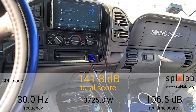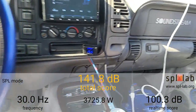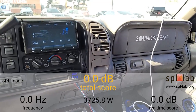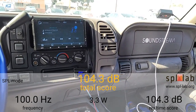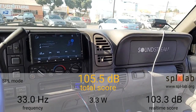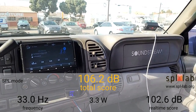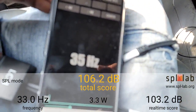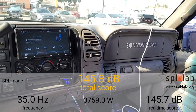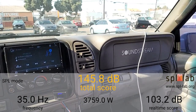Now I'm going to try 35 hertz. The first one was 30 hertz, this is 35. Getting familiar with the meter and trying these results — this will be many videos like this in the near future covering different amplifiers and setups. At 35 hertz it did a 145.8 dB at 3,759 watts.